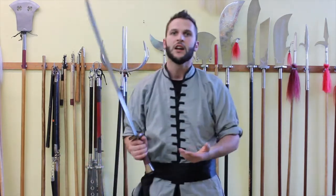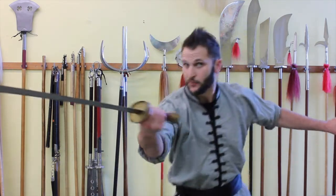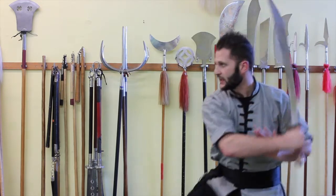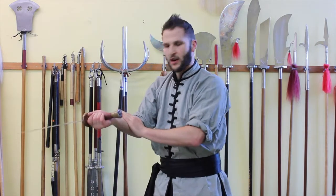Once you get comfortable with that, you can start putting it in between movements. In the system, we usually have it coming out of an extended poke and then you shift back into the flower, or you can use it from an upward position, step forward, and then right into the flower. Keep the hand on the wrist so you know what you're doing with it.